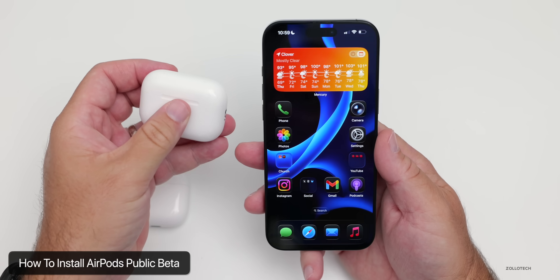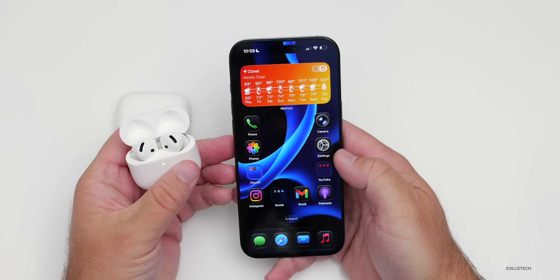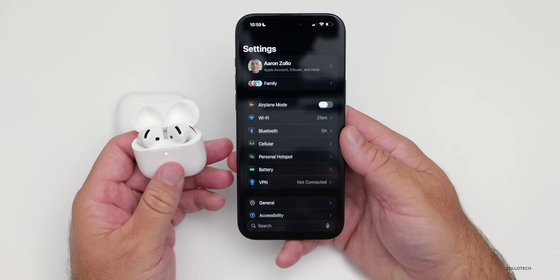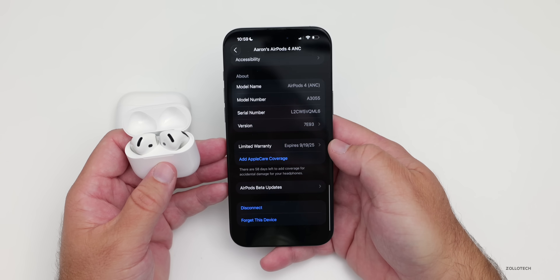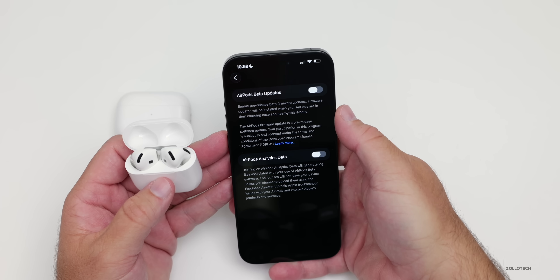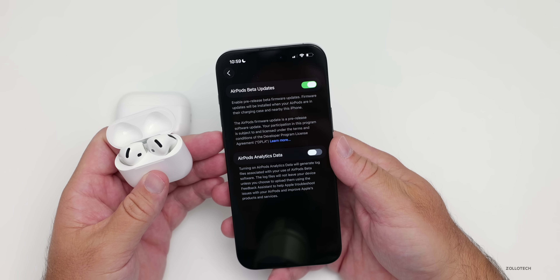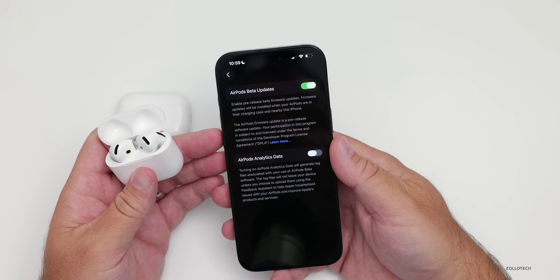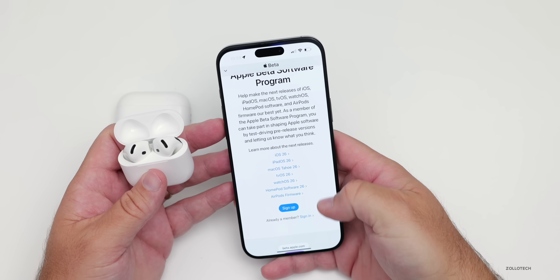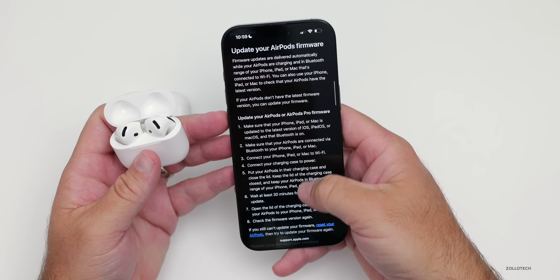I've already installed the beta on the AirPods Pro 2, and now I'll show you with the AirPods 4. Go into Settings once they're connected, go to the main page, then General. Once they connect, go into your AirPods and scroll all the way to the bottom. You'll see AirPods Beta Updates — go in there and turn it on. Once enabled, you'll be able to install the update. It says 'enable pre-release beta firmware updates.' You can also see how to install these on Apple's website, which I'll link in the description.